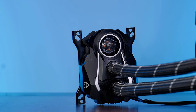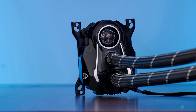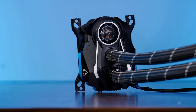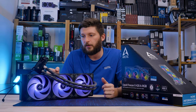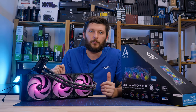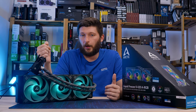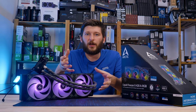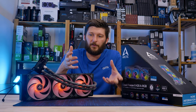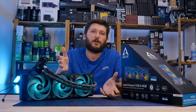On a side note, yes, the VRM fan is still there — the Millennium Falcon is still present and still spitting air onto the VRM heatsinks. You don't need it, but it helps — it gets you a couple of degrees, as we saw in the Liquid Freezer 360 review. Assuming you have a decent case and your fans aren't imaginary, you really don't need it.